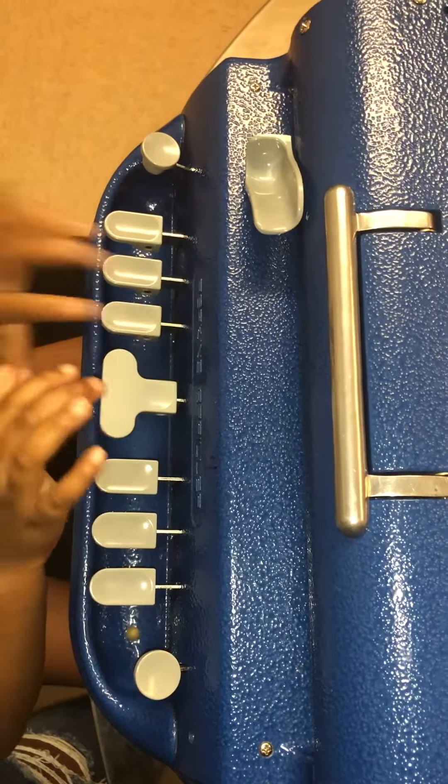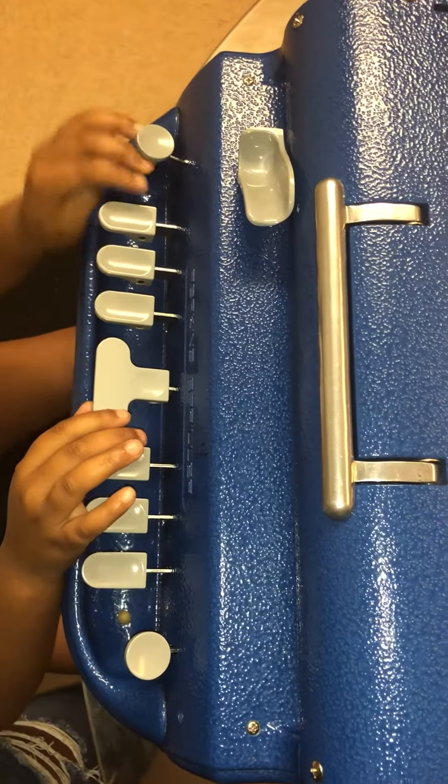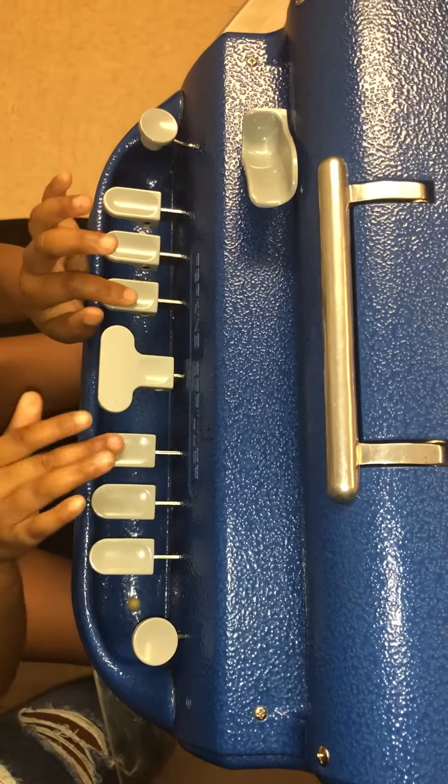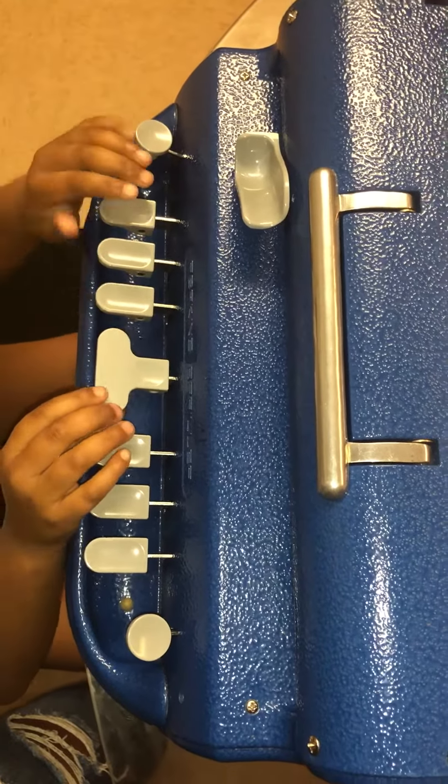Alright. Can you do the line space two times, please? Yes. Can you Braille the letter C? Yes. Can you do the line space two times, please? Yes.